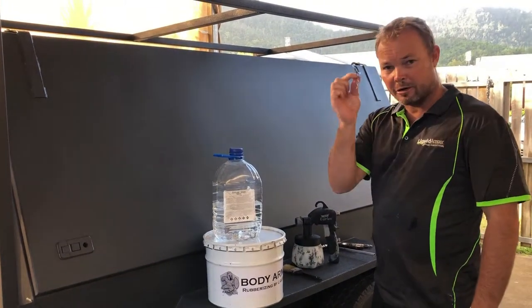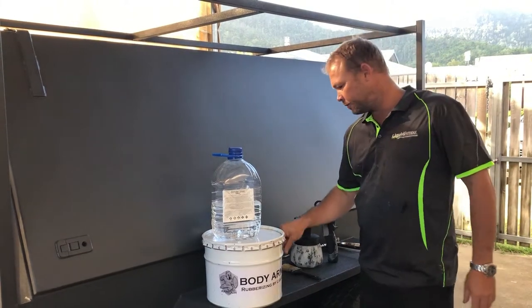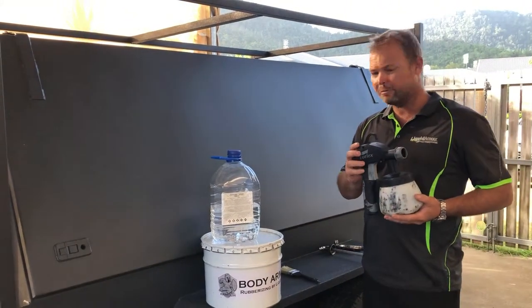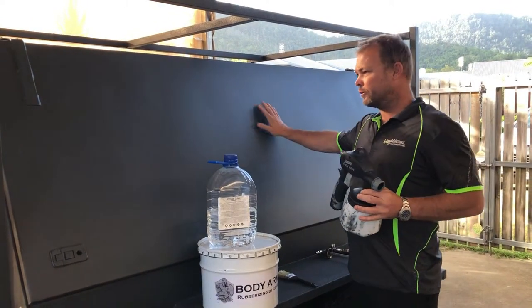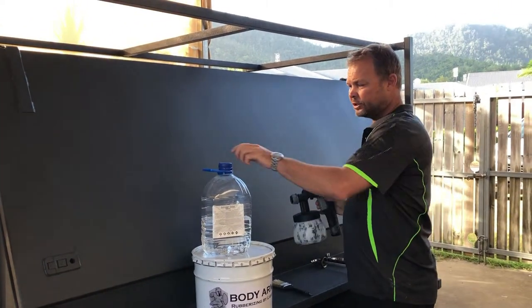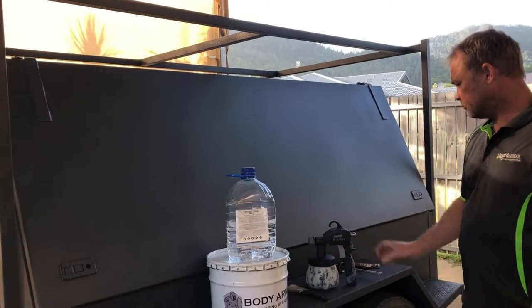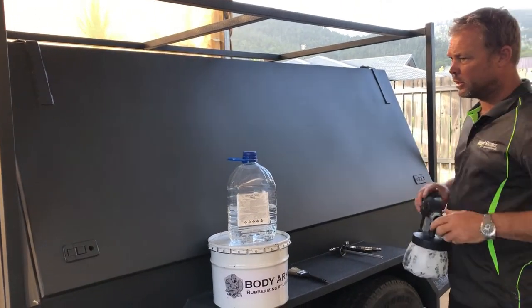This is a tin opener that I'm going to use to show the durability of the product. Our first application was with an HVLP spray gun to get a smoother finish on the main body — we've reduced it with solvent to make sure you can get that fine mist spray through the gun.